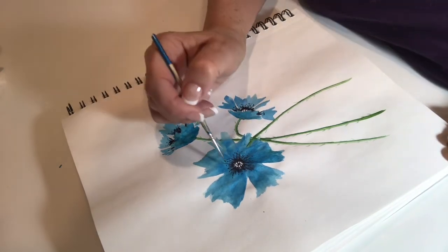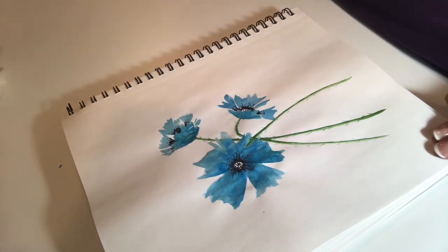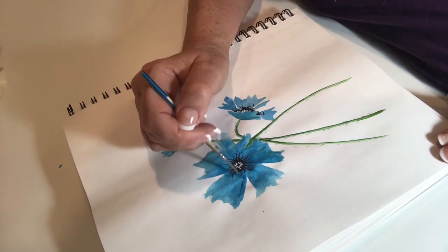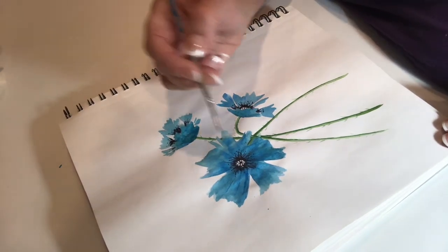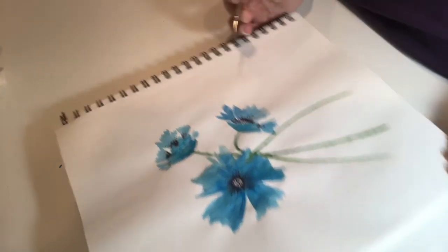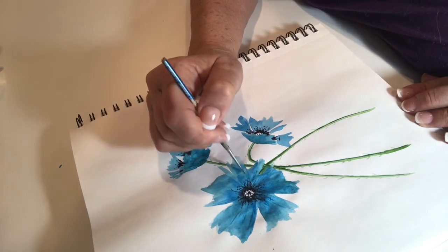I'm just putting in a few little veins to give even more depth to the petals. The poppy petal is quite thin and almost transparent, so you can see the veins quite well on some of them.